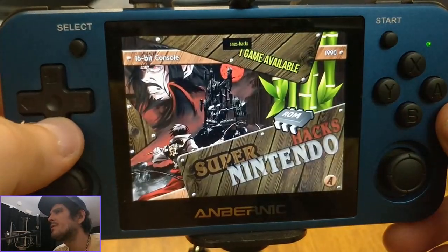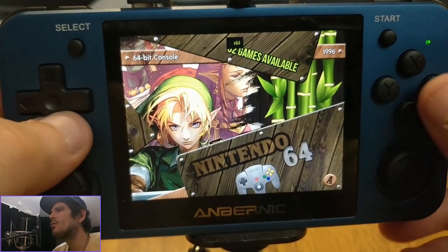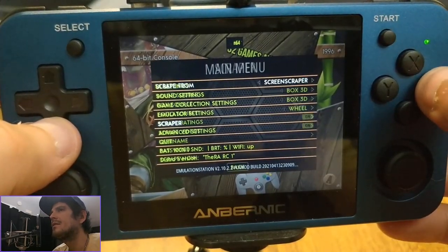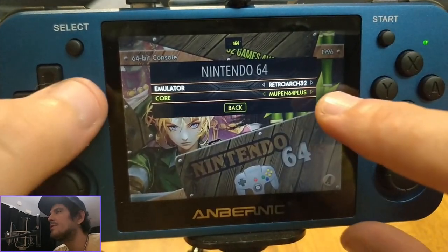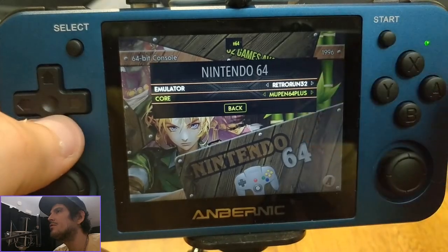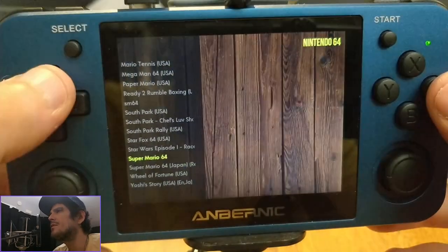I'll show you some of the systems here. Retro Run has been fixed, so you can now use that for your N64 and Dreamcast titles so they run better than with Retroarch. The Solaris configs have also been fixed.